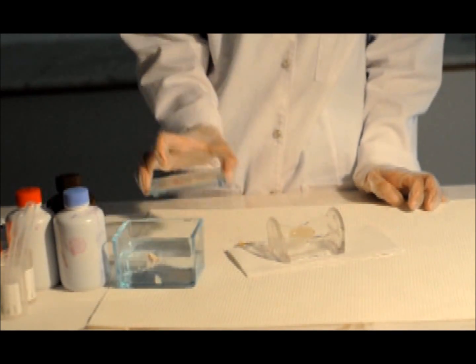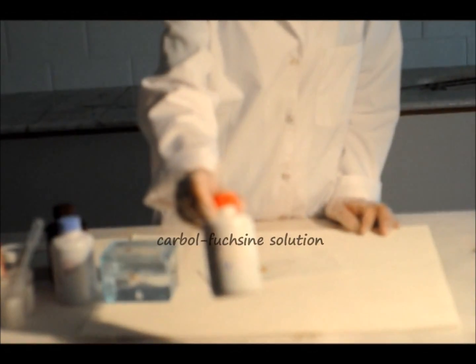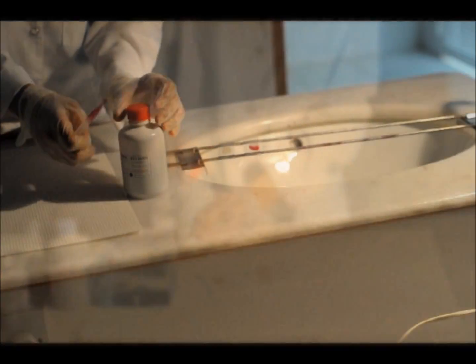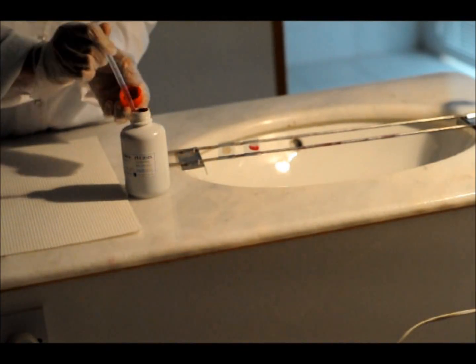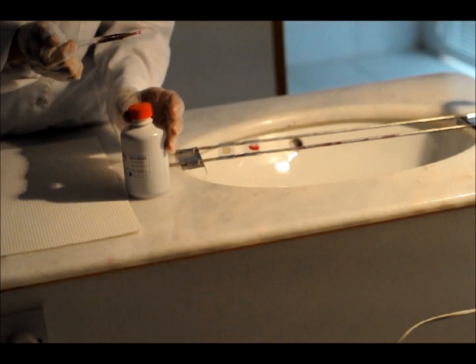After fixation, the smear is ready for staining. Apply the dilute carbofuchsin solution for at least 15 minutes.